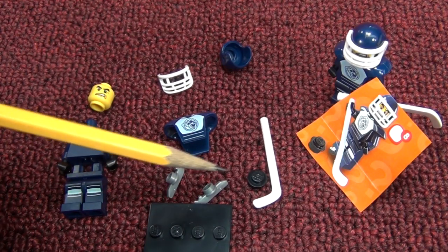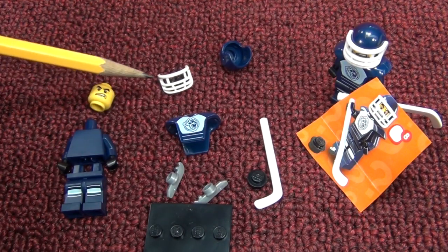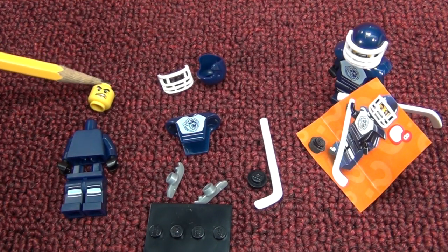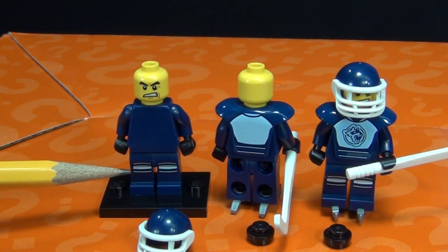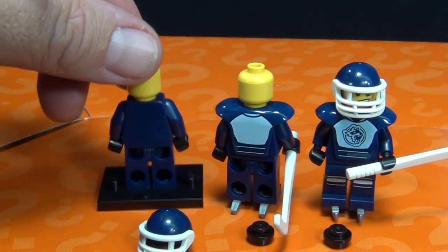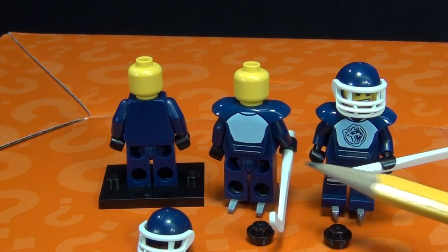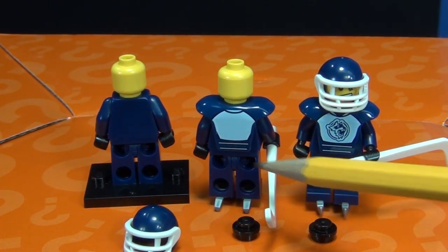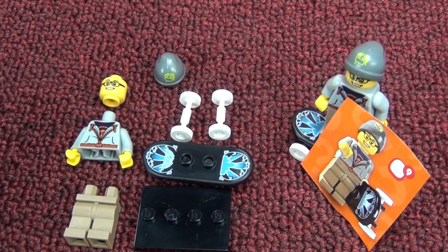Number eight: the Hockey Player. You get a lot of pieces - skates, a puck, a stick, body pads, a face mask, and a helmet. I wonder if he has all his teeth - looks like he does, so he's doing okay. As far as printing, he just has knee pads on the front area, no printing on the sides or back. He stands pretty well on his skates.